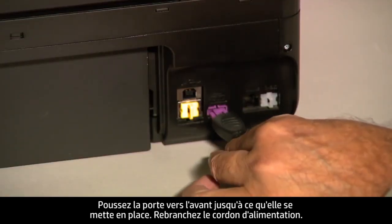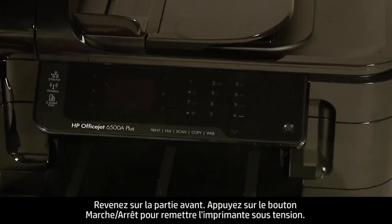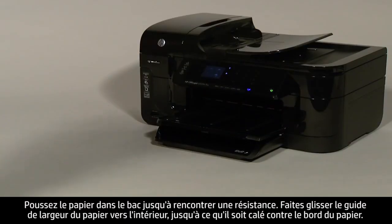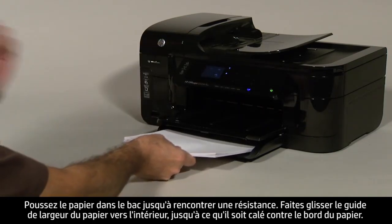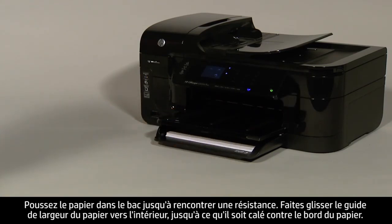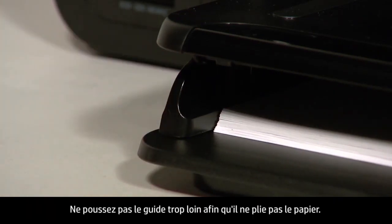Plug the power cord back in. Turn to the front and press the power button to turn the printer back on. Next, load paper into the input tray until it stops. Slide the paper width guide inward until it stops at the edge of the paper. Do not push the guide in so tightly that it starts to bend the paper.